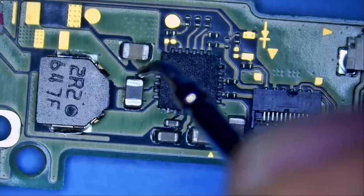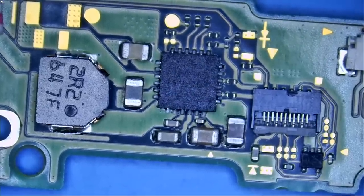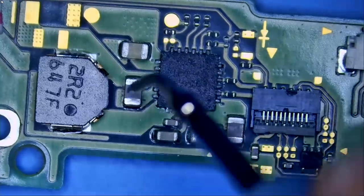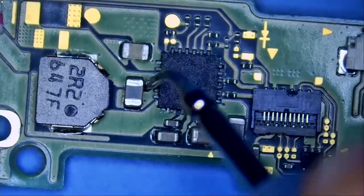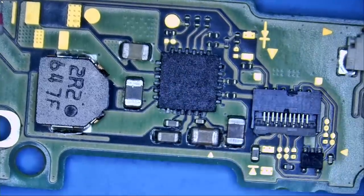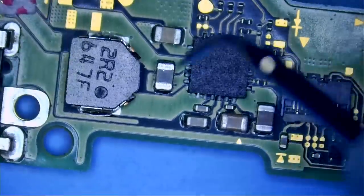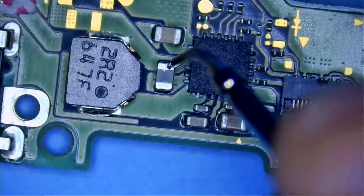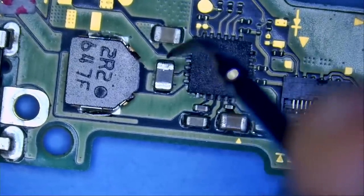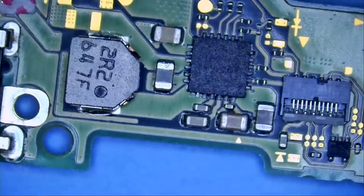And look at this — we have a short circuit right here. That's why you never, ever go by what the customer tells you. You do your own measurements, your own investigation, and then you decide. The customer wants you to think it's something easy — a broken ribbon cable, change it and the job is done. But we have a short circuit here; we should not be getting that reading.